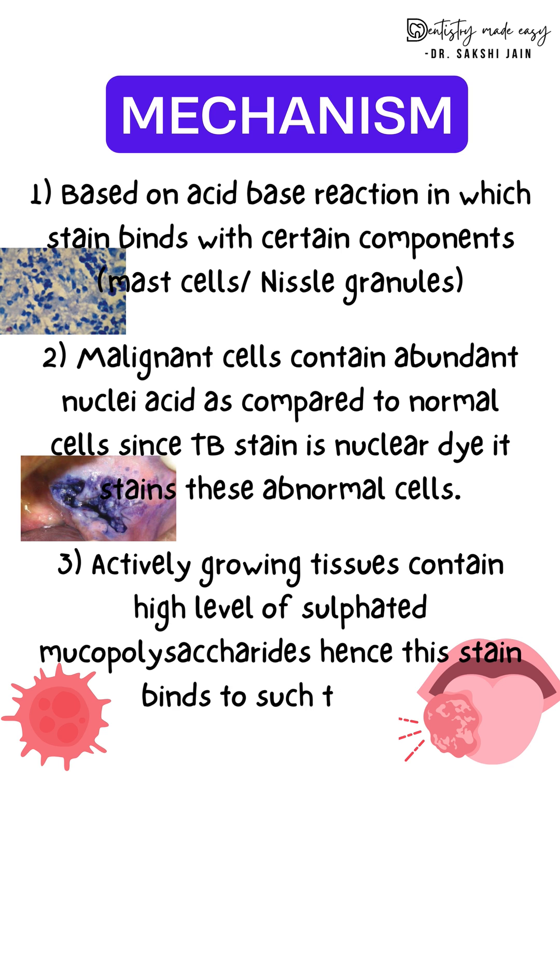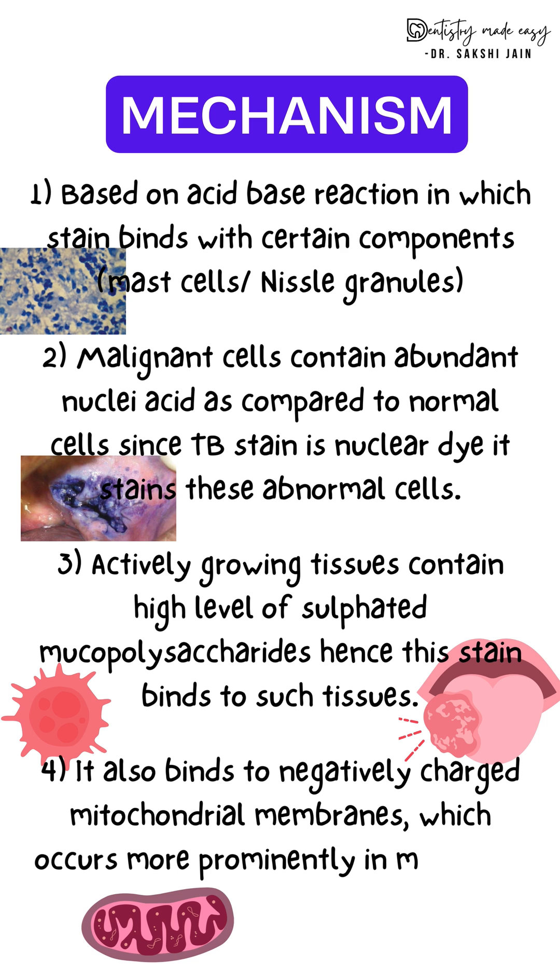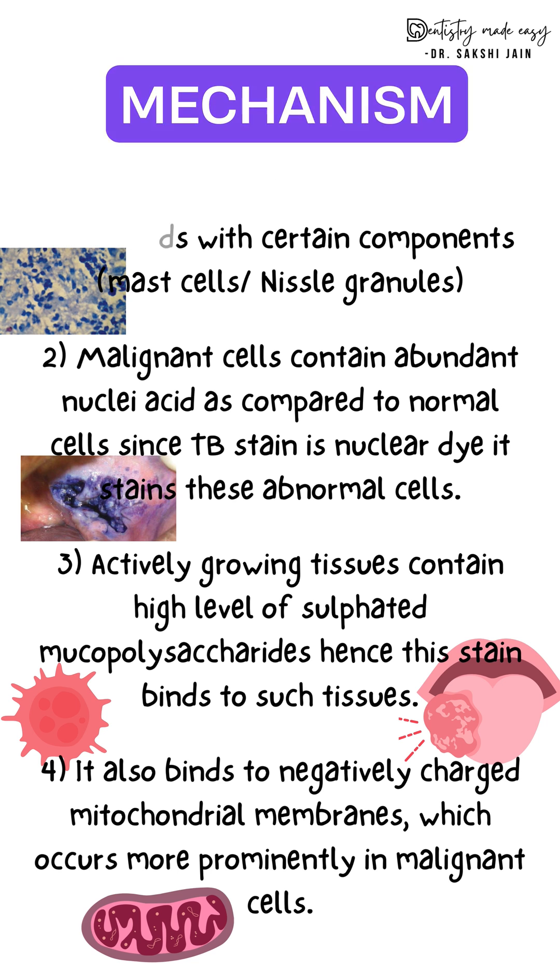Actively growing tissue contains a high number of mucopolysaccharides, and the dye stains such cells as well. Lastly, it also binds to the negatively charged mitochondrial membrane.